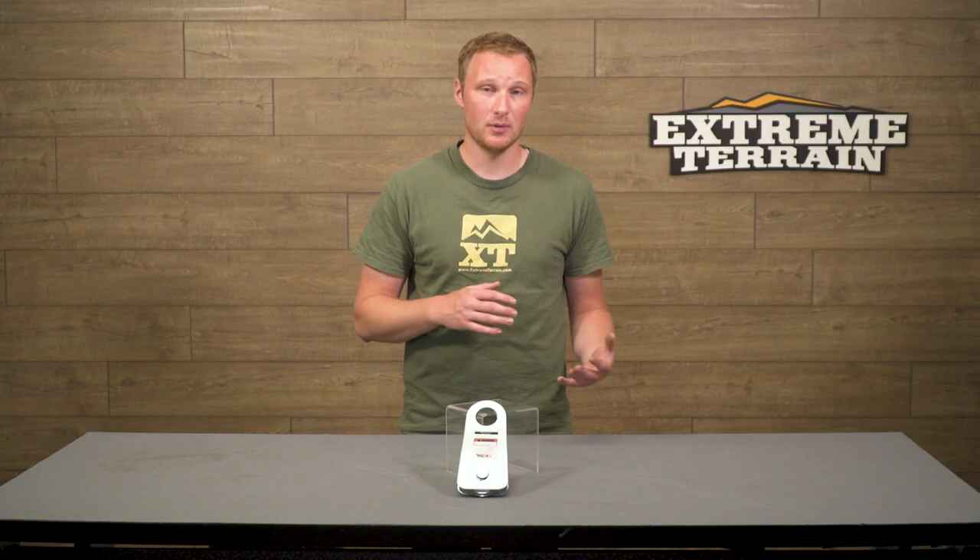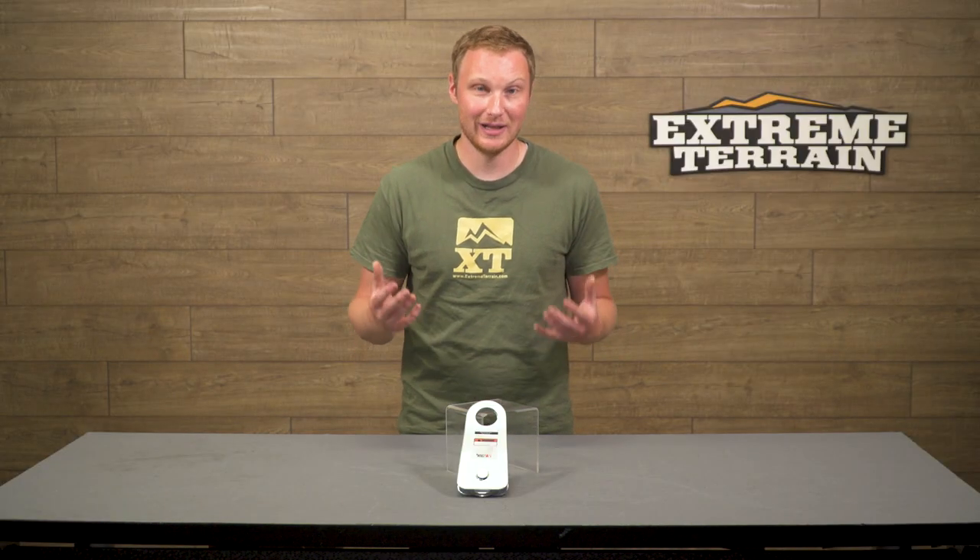The other way to use this is to double the pulling power of your winch by going from your winch to a Snatch Block back to your Jeep again. It's gonna half the speed but double the pulling power if you get yourself really, really stuck.